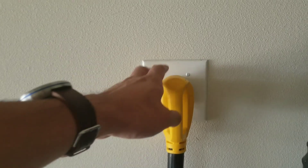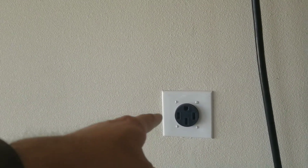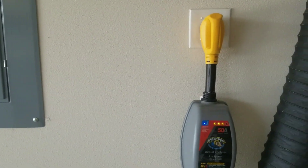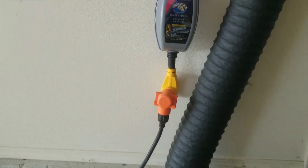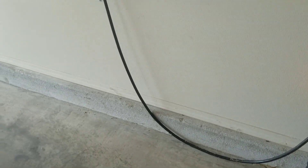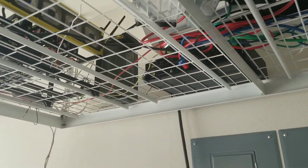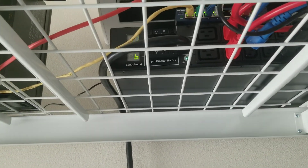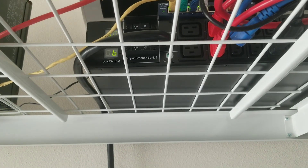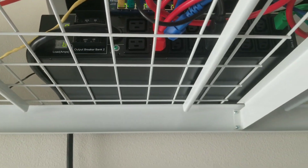Right now everything is powered by this 240-volt 30-amp outlet, and I have another one over here for an electric car. The circuit is protected by this 50-amp surge protector, designed for RVs, which goes to a PDU — a power distribution unit — basically a really expensive power splitter. This one has two rails, 15 amps each at 240 volts, with a circuit breaker on each rail and a current display.